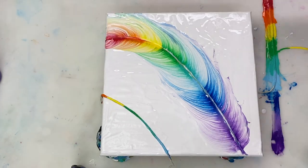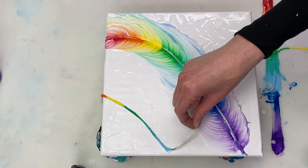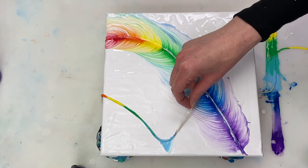I'm just repeating the process to create a portion of a feather here.